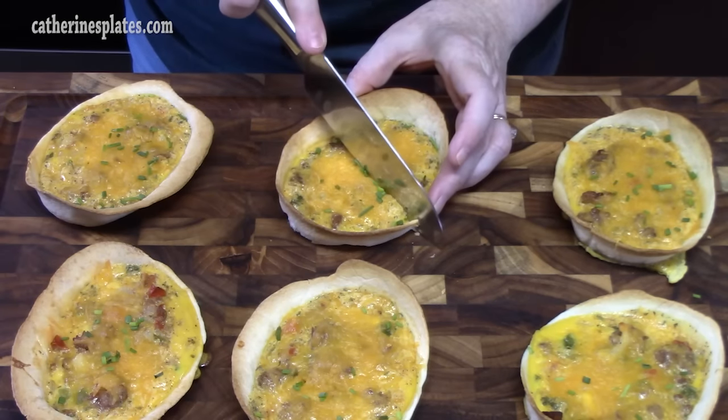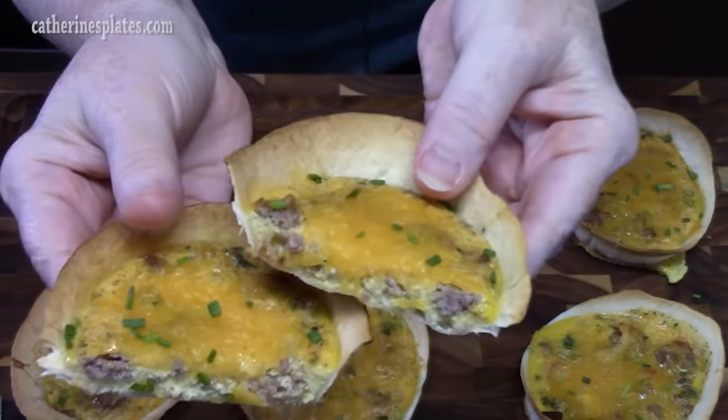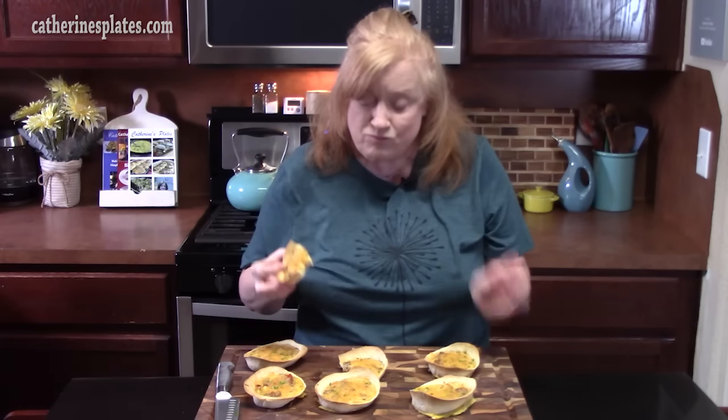Let's cut one in half. Doesn't that look good? I'm going to take a bite. What a fun way to eat breakfast using your favorite omelet ingredients! Those eggs in there with all those flavors from the seasonings — that's delicious. You need to try that with the garlic, onion, cumin, paprika. It just wakes up those eggs for sure.